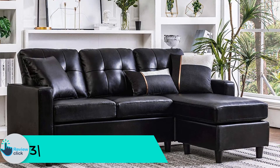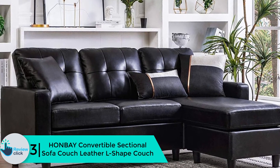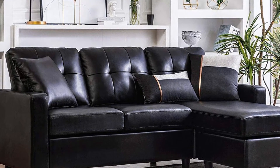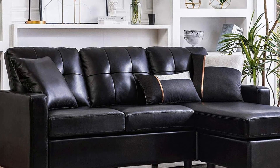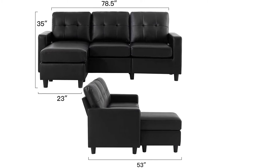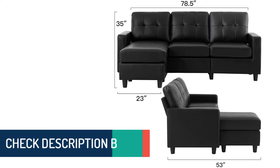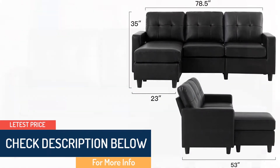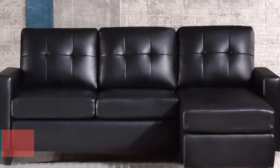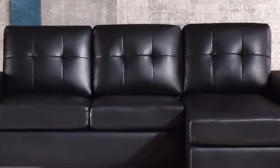At number 3, we have the HONBAY Convertible Sectional Sofa Couch Leather L-Shape Couch. This particular couch is L-shaped and is black in color. As per the product description, it is firm and comfortable — you would not feel a sinking feeling. It would be suitable for an apartment as it is space-saving. Sometimes apartments have small living rooms and it is quite tough to find a sofa of a suitable size. Assembly would be easy and the instructions are easy to follow. It is a convertible sofa with a weight bearing capacity of 710 pounds.